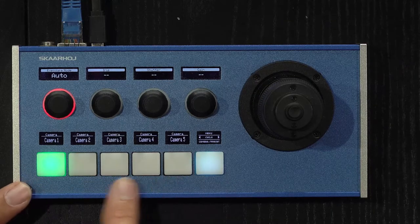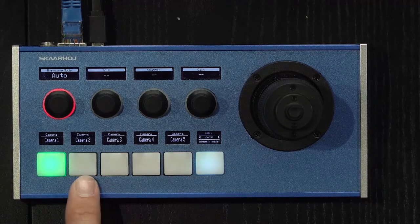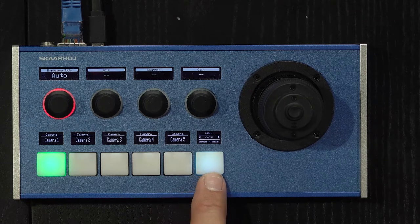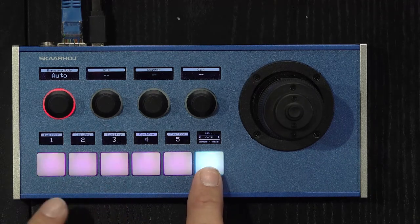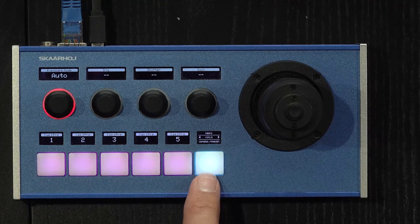One example of that is how this controller is laid out — really simple, with a camera selector on the buttons and a multi-functional shift key. That shift key is also a paging key and a menu access key. When I press on the lower edge of this button, I am toggling into a mode where I can recall presets on a camera.